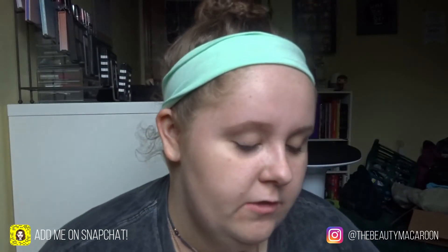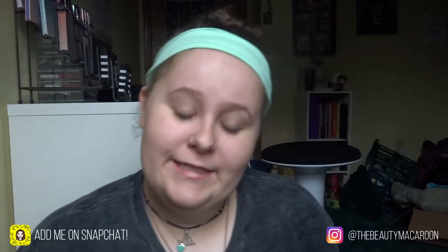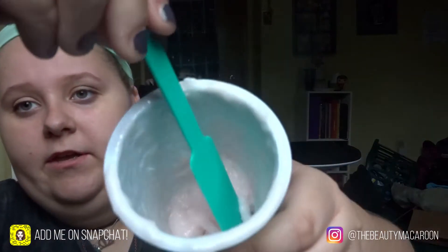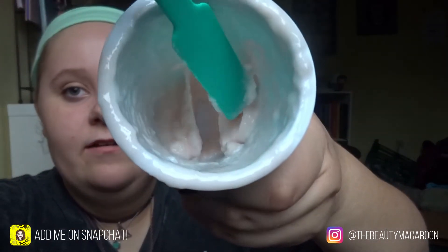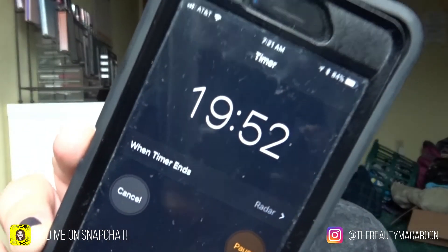It says you have to use it within the first one to two minutes after mixing, and since this was slightly expensive I don't want to waste it. Let's put this on my face — setting a timer for 20 minutes and then we'll try to get this off. My nose is itching... resist the urge, resist the urge to itch.